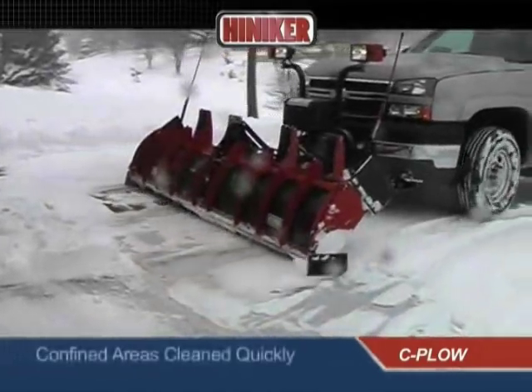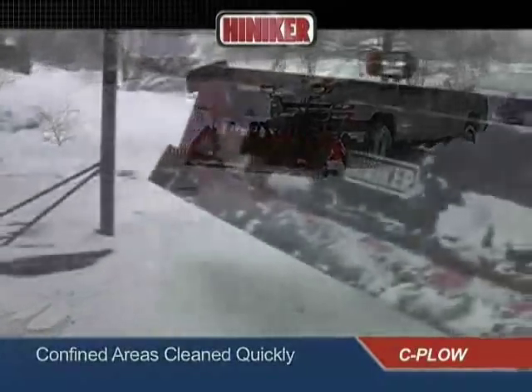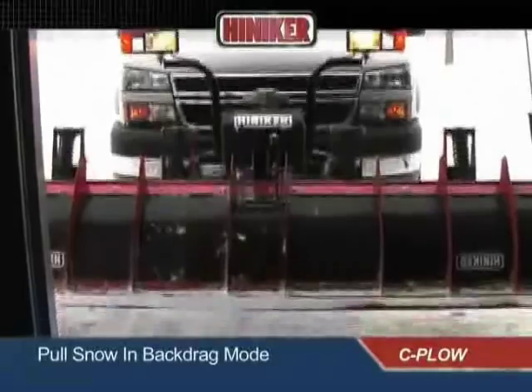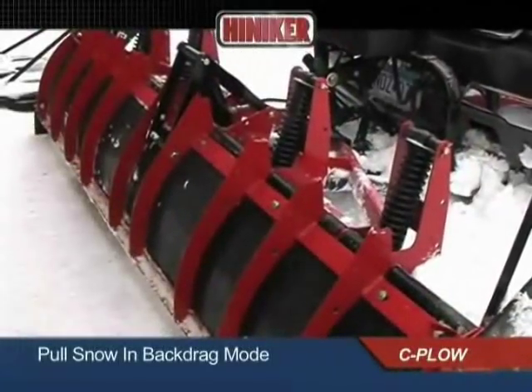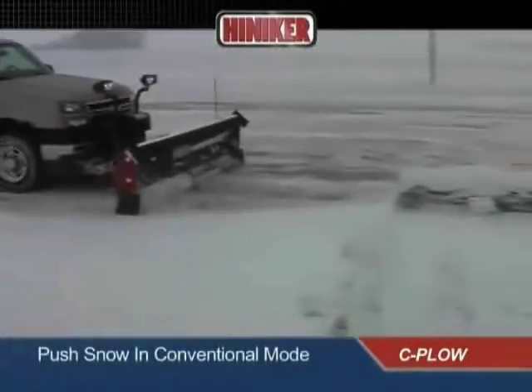Driveways, loading docks, and other confined areas are cleaned out quickly and easily. Just drive in, fold the plow into the backdrag position, and pull the snow out. Then unfold the plow and push it away.